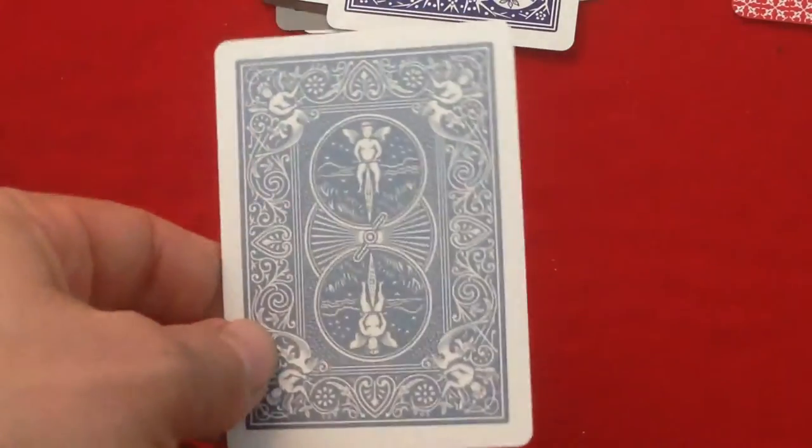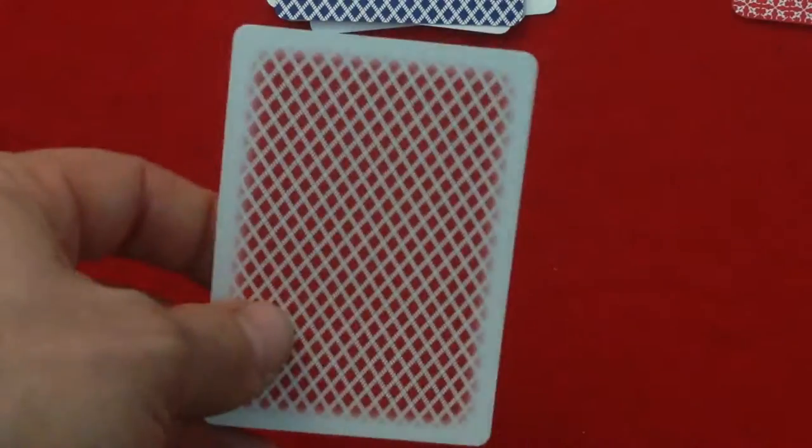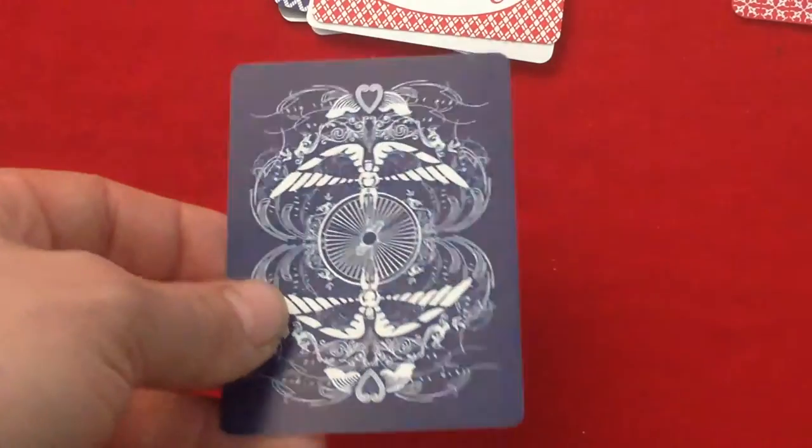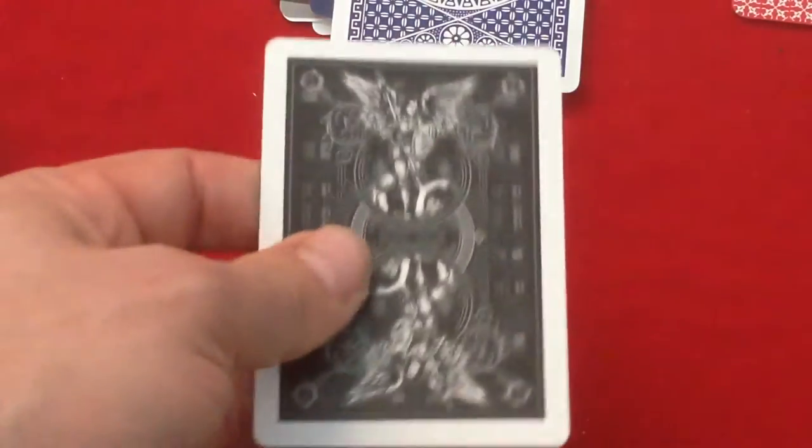We got a blue Tally-Ho fan back. This is a titanium bicycle blue deck — or whatever they called it, just a blue one. A Diamondback Bee. We got a red Bee Stinger. An Aristocrat casino back in red, limited edition series number two bicycle limited series. There's a blue Tally-Ho circle back. Bicycle Guardians.